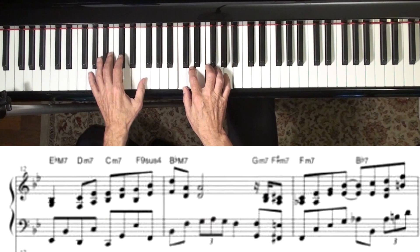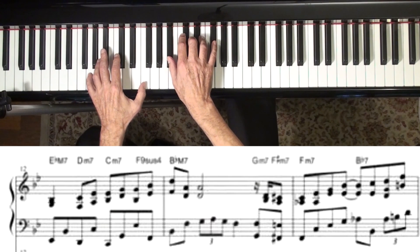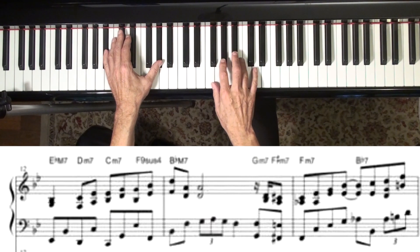If you want to get to the IV chord, you go down to the V minor-wise, and then play the I as a dominant.